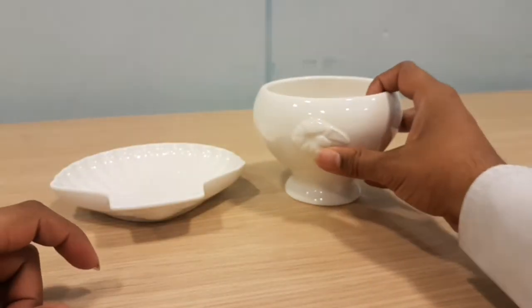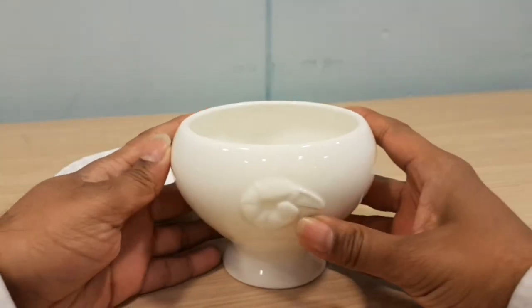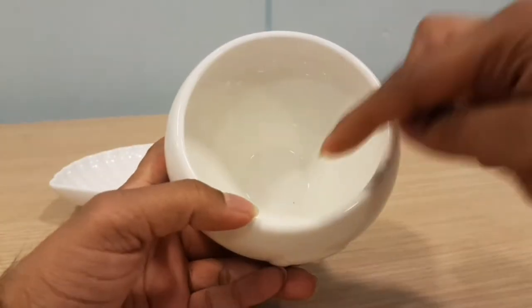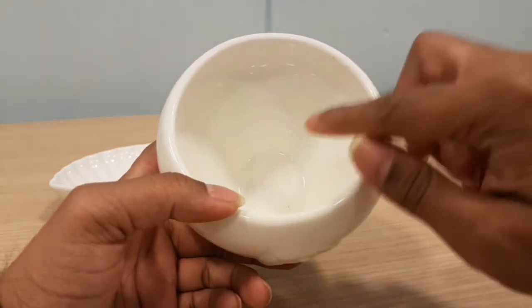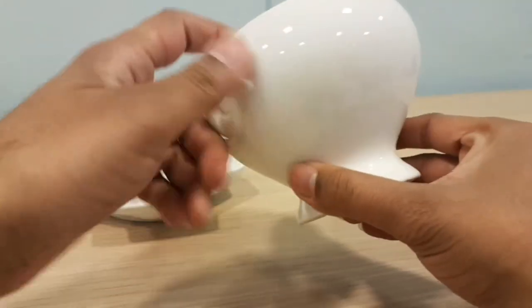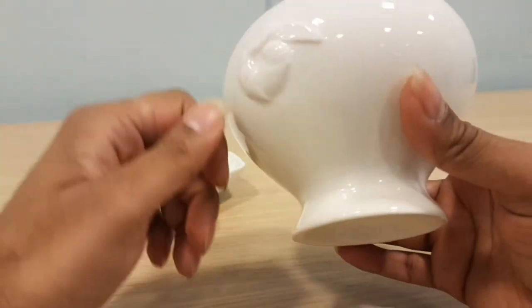Then we've got the soup dish. It's got a picture of a prawn on it. Nice shape, creamy white finish. Good depth — it will take 0.4 litres. Not much soup, but good enough for one person. Again, round finish to it. It looks like there's a bit more work to it.